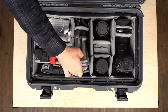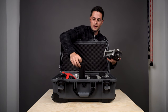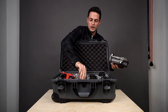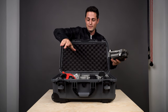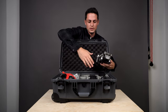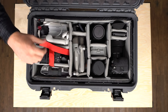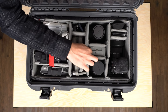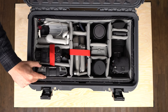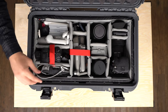I have the DJI Air 2S and it fits in here nice and snug. Right underneath that I have my Rode video mics — the ones I'm using for this video. That goes right under the drone since I'm not using it every single day, maybe once or twice a week. Living on the coast, the drone is flying a lot so I keep it right on top. It straps right in and keeps it safe. Down here on the bottom right I have the controller and the cable to connect my phone.